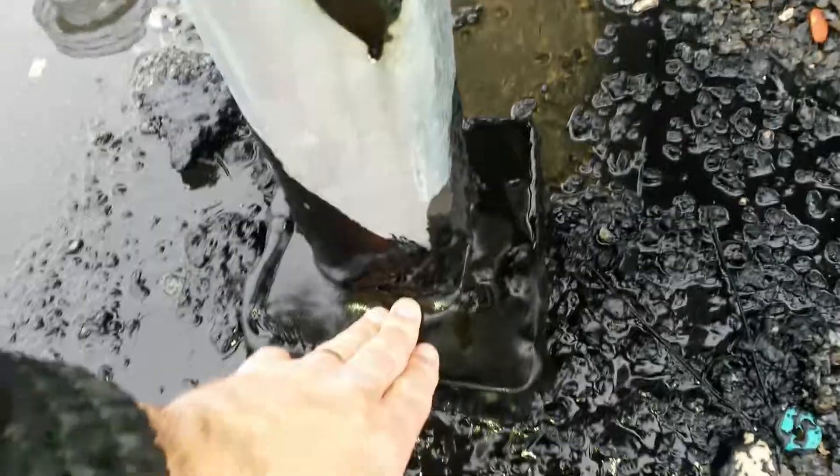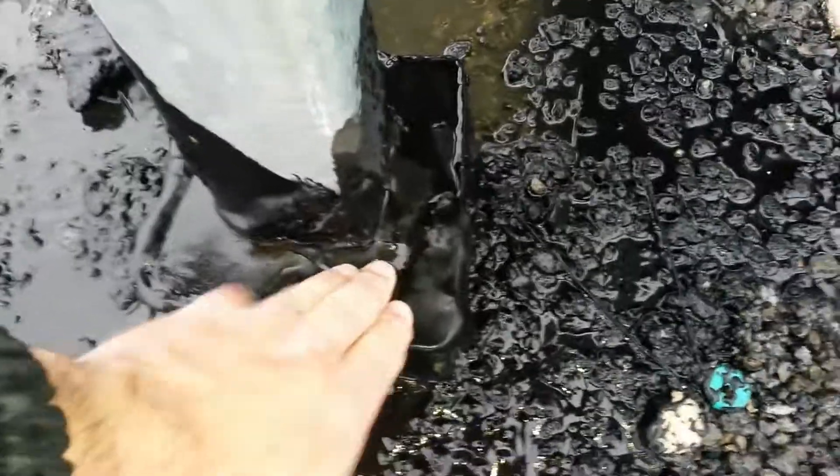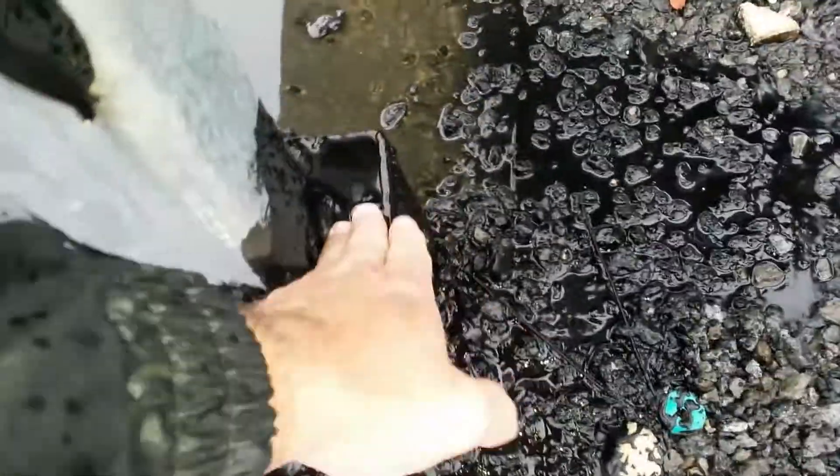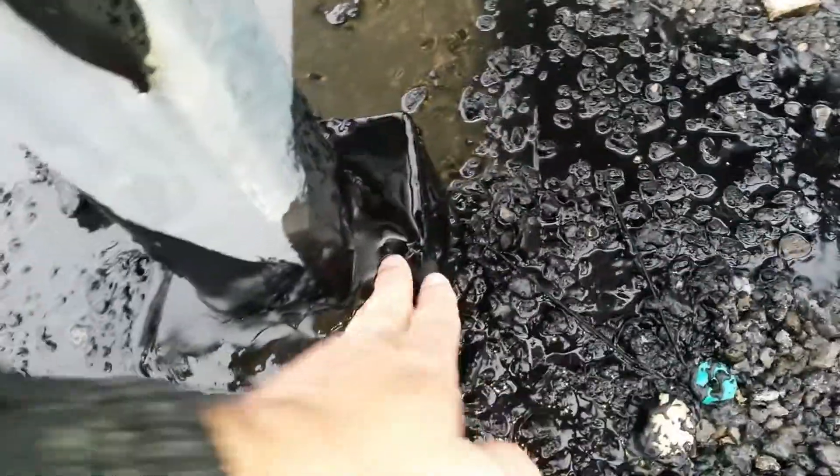No water squeezing out, which is normal. If water is actually in the pan, you'll get a gush of water coming back up — and that's not happening.